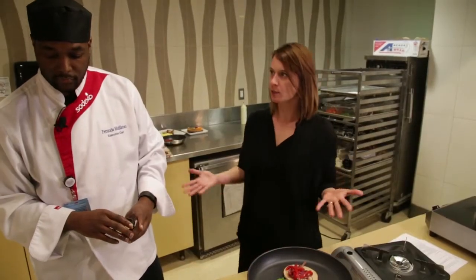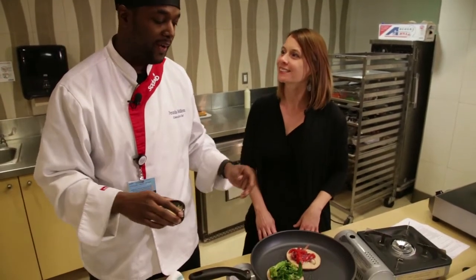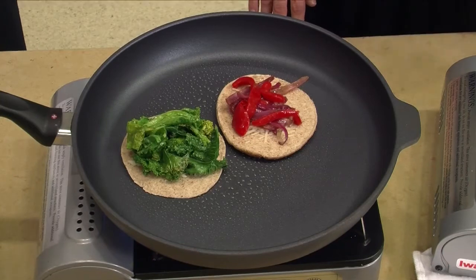Once my cheese is melted, do I smush them together? Once your cheese is melted, you smush it together and you've got a healthy grilled cheese sandwich. What exactly makes this recipe mindful? This recipe is mindful because it's healthy and tastes indulgent. If you want to try this recipe or others just like it, go to mindful.sodexo.com.